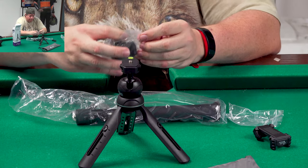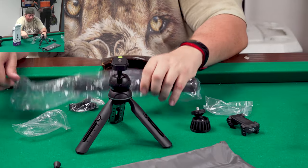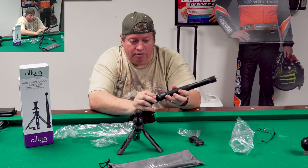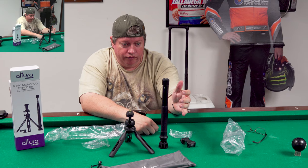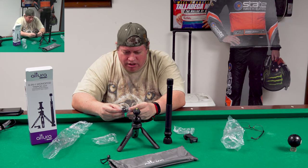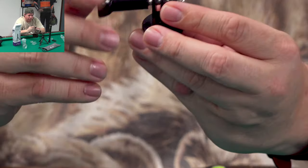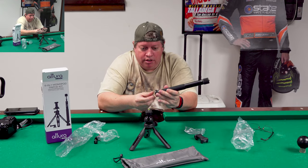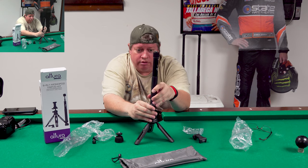This looks like it could be an end cap for the monopod. This is the monopod - let's put the end cap on. There we go. Look at that - it can stand all by itself! I probably wouldn't put anything on there while it's wobbly, but temporarily that's how it's gonna stay. This little bag looks like it could be something for your GoPro. I guess people still use these things - stick a GoPro on there. You can also put a monopod adapter on here, it's got screws for that.